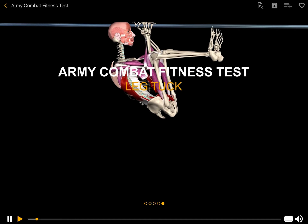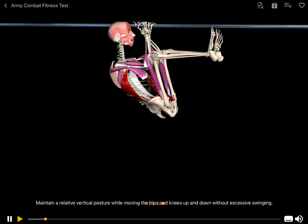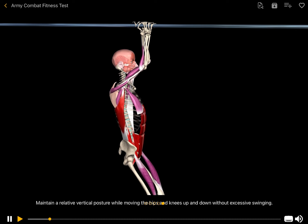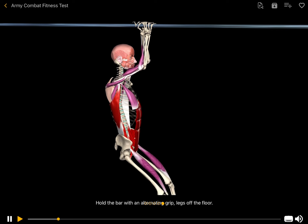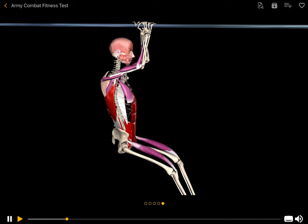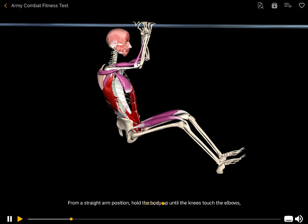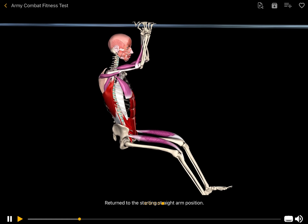Army Combat Fitness Test: Leg Tuck. Complete as many leg tucks as possible. Maintain a relative vertical posture while moving the hips and knees up and down without excessive swinging. Hold the bar with an alternating grip, legs off the floor. From a straight arm position, pull the body up until the knees touch the elbows, then return to the starting straight arm position.